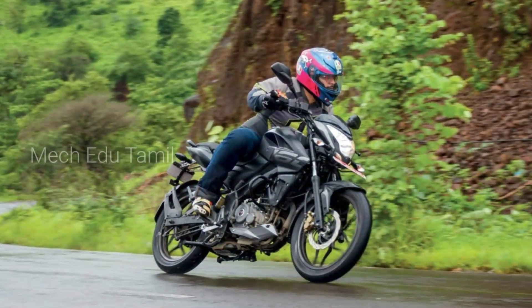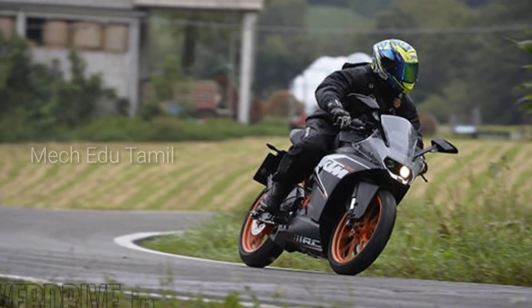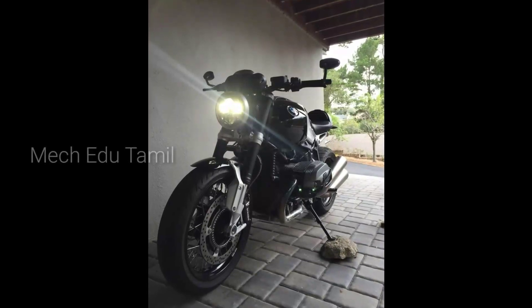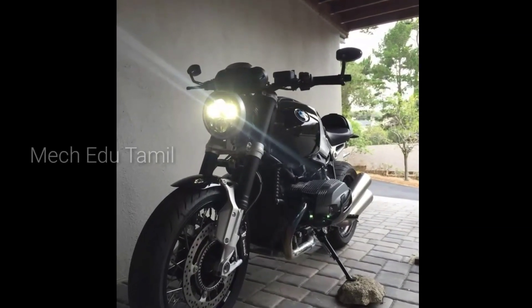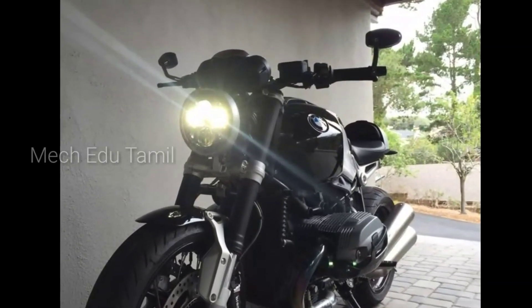Hello everyone. Today we have a 100cc or 200cc bike. We have a long trip and we are parked in the street. We have a tick-tick-tick-tick sound. We have to start and ask how the sound has been.